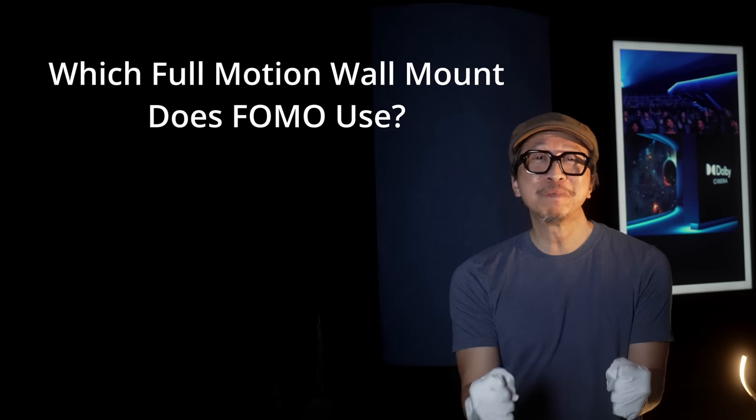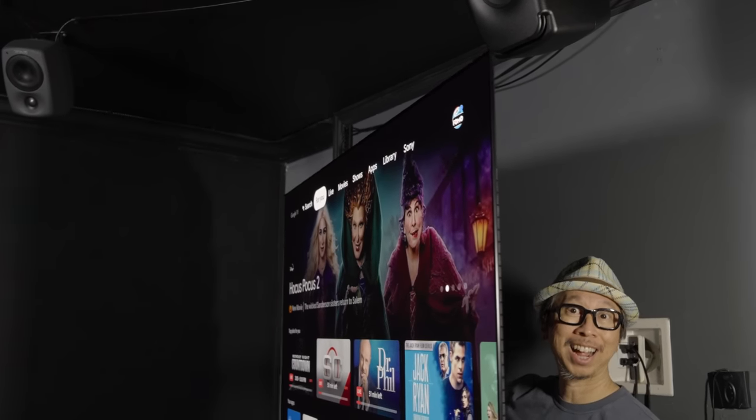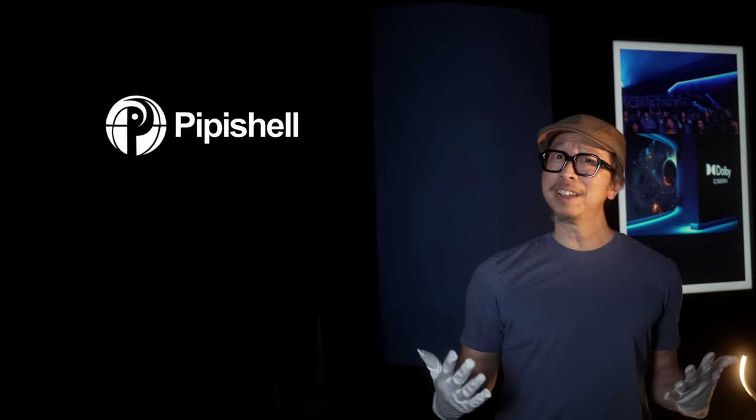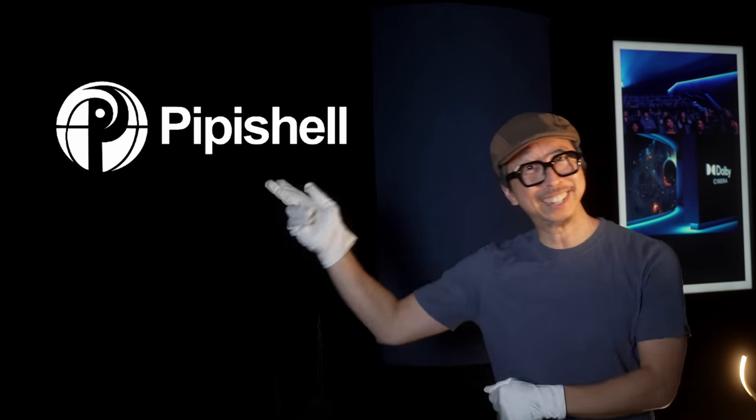We're going to get into that in a minute. But first, I know you have a very pressing question: which full motion mount is holding my reference king of TVs — the Sony A95K QD-OLED that costs over $3,000? It is none other than our sponsor today, Pippi Shell.